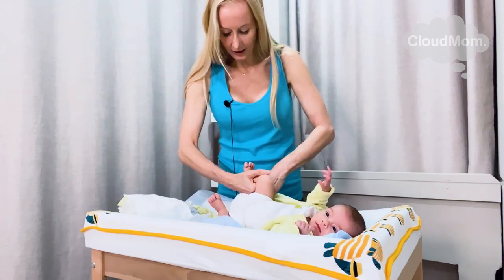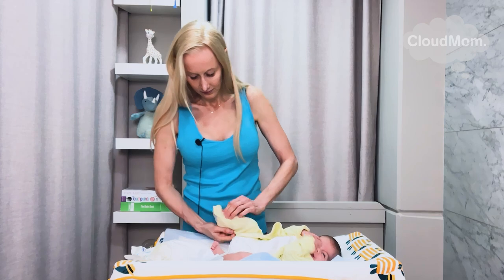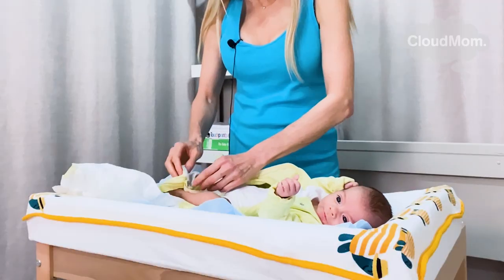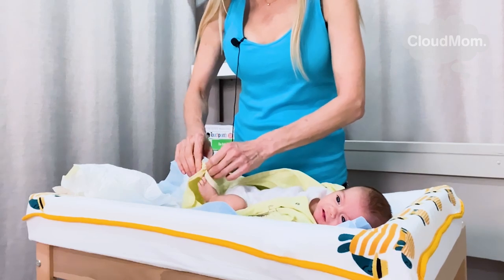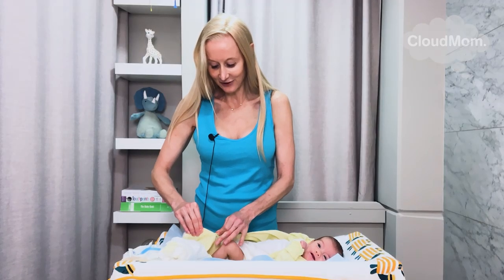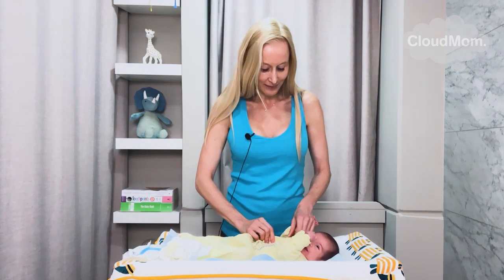My pajama is coming down like this. I put my baby's feet back into his pajama, and I'm going to zip up as soon as he straightens out his leg. You don't want to force babies because they get their funny reflexes. They act like they're in a Pilates class. He straightens his leg — boom! And my baby is ready to go.